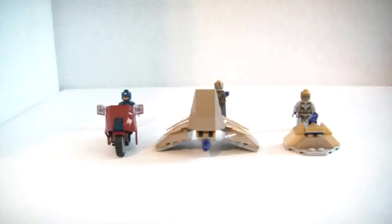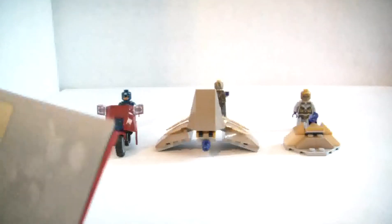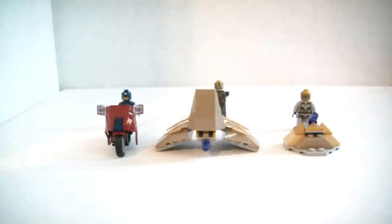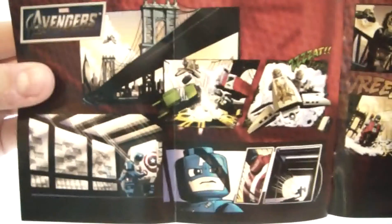Those stickers are neat but I'm just not going to put them on. We get a pretty small booklet — 23 pages — and in the back there is a little comic section, so you can go ahead and pause it to read that.